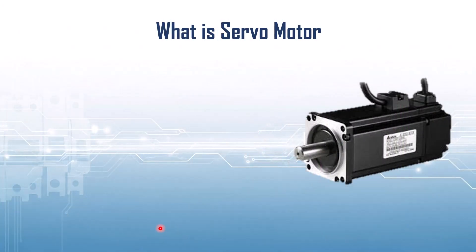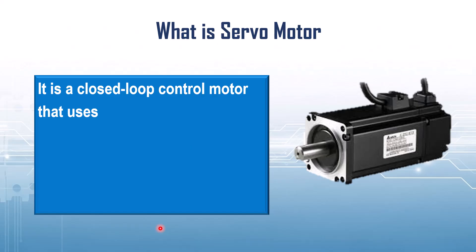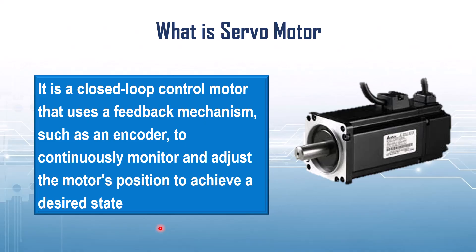First of all, we will briefly see what a servo motor is. A servo motor is a closed loop control motor, which means it does not just rotate blindly. Instead, it constantly checks whether it has reached the correct position or not. It uses a feedback mechanism such as an encoder or a potentiometer to continuously monitor its shaft position.